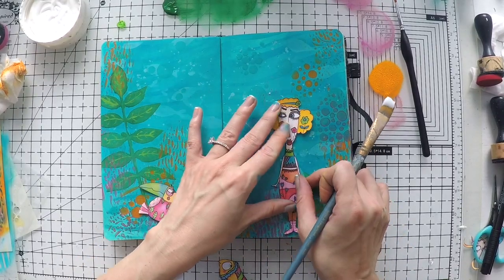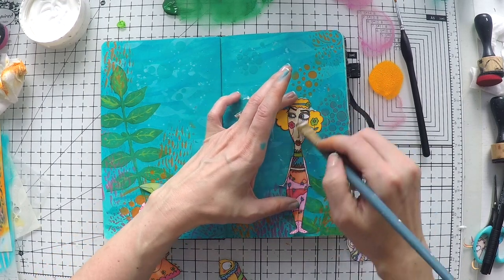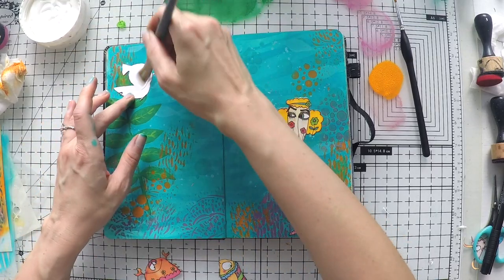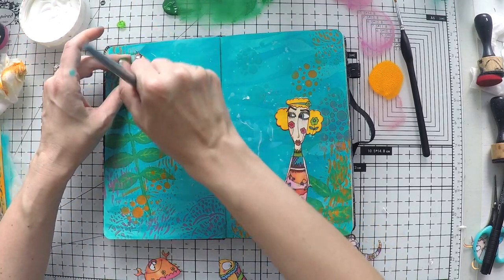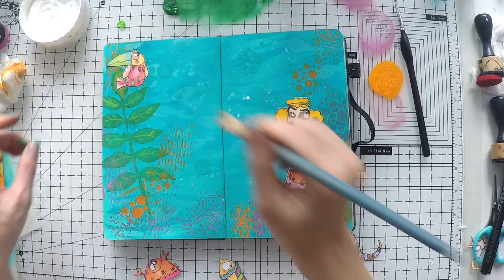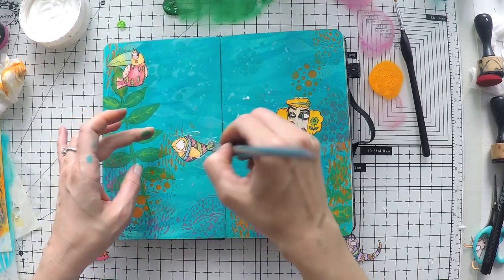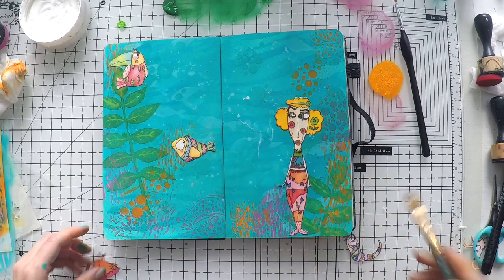I'm going to glue my images down. I'm using matte medium - my brush is dry and I'm very gentle. I am not pressing my brush harshly over my images; I'm trying not to carry ink from here to there. So all I do is be very gentle. As you see, I didn't have any problem with the inks moving and spoiling the image, not even in the white areas.